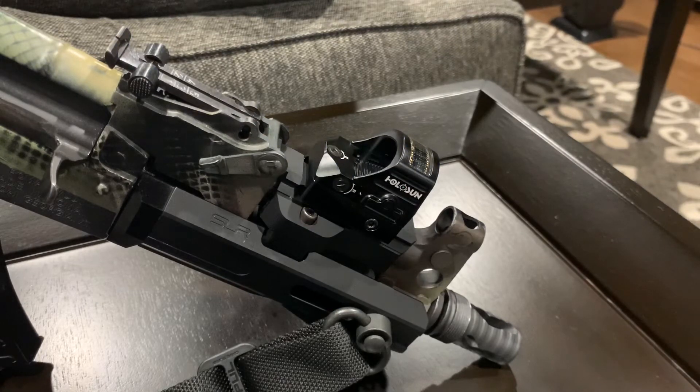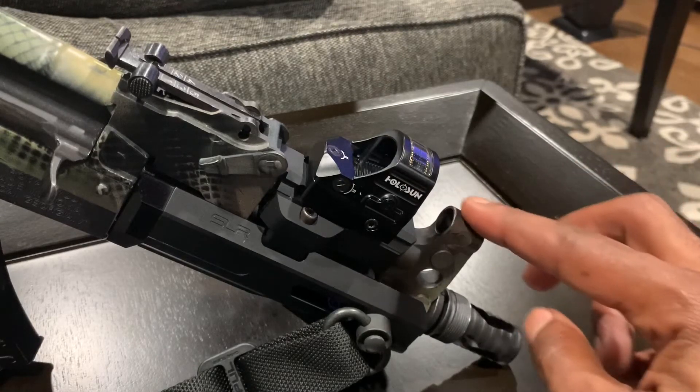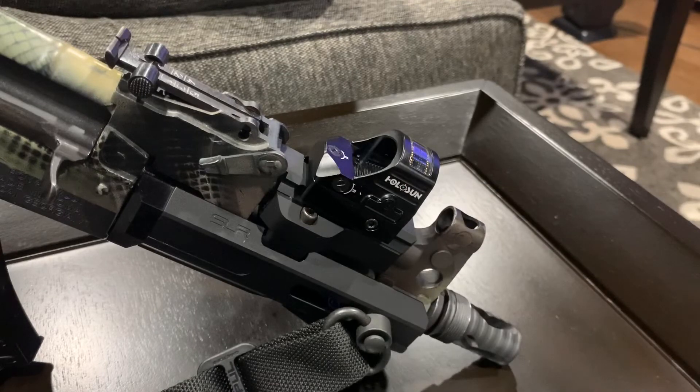So originally when I installed the SLR Rifle Works 5.0 Ion Light rail with their gas tube, I tried out the Primary Arms micro red dot — that is a phenomenal red dot for the money. I had no issues with the function of that red dot, but it sat very low on the gas tube. When you looked at the 2 MOA dot, the only thing you saw in the tube was the top of the hooded front sight. I didn't want to cut the front sight, so I figured I'd search for another red dot.